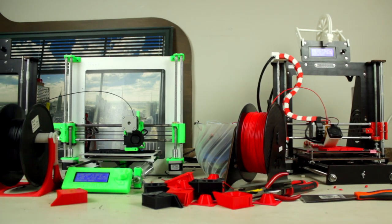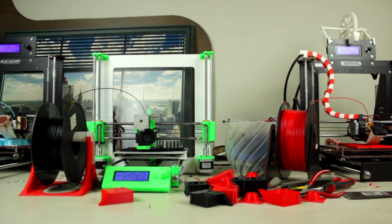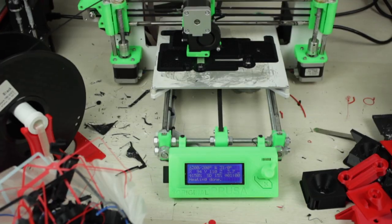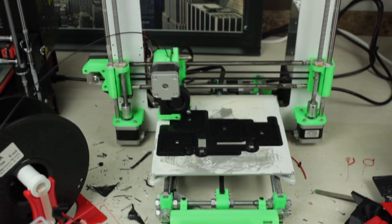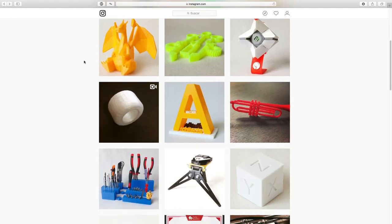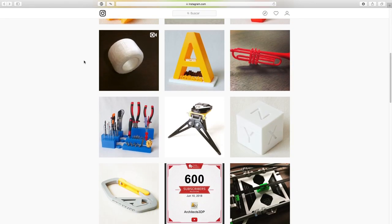Furthermore, we now have 3 3D printers to make videos with, with special interest in our new one — a good quality and cheap Prusa i3 inspired by the original Prusa MK2S by Joseph Prusa. In fact, we are going to start a brand new series with the step-by-step guide to building a cheap but reliable 3D printer from scratch that is going to make very high quality prints, such as the ones you can watch on our Instagram account at Architects3DP.